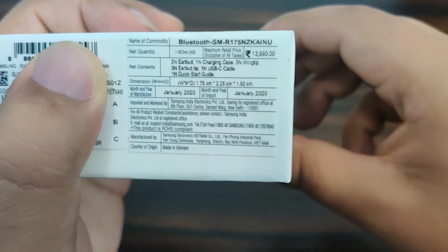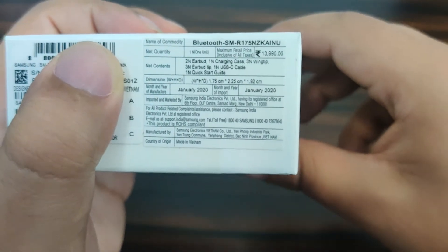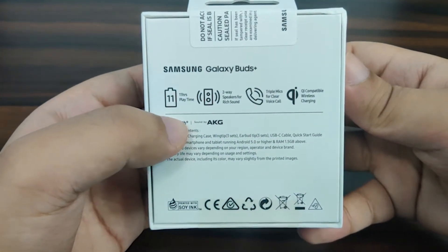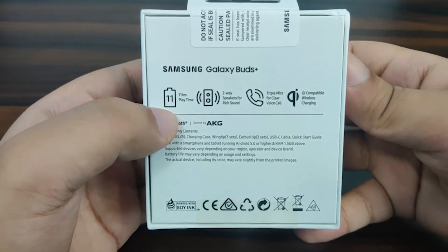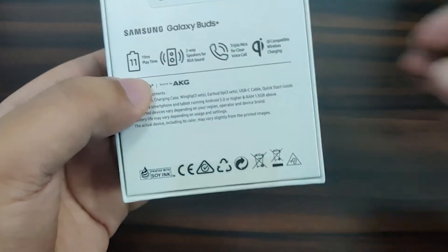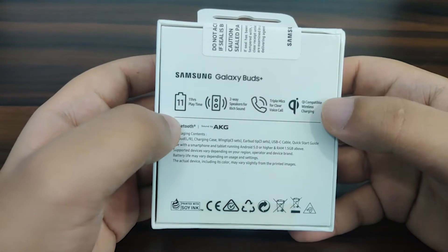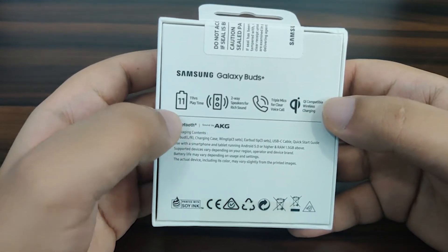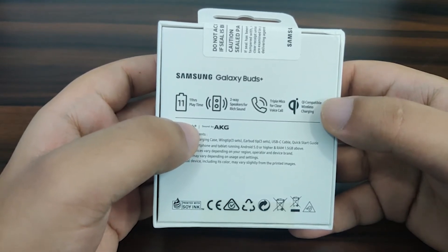Here we have all the details — it says 13,990 MRP. It was manufactured in January 2020. On this side they talk about 11 hours playtime. I've heard some really good things about its battery. A popular YouTuber by the name of James Review Room reviewed it and mentioned it can last up to 12 hours and 38 minutes.